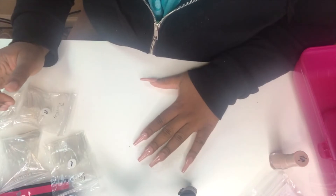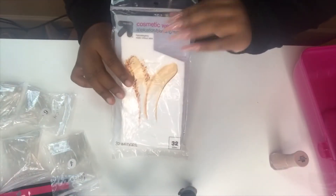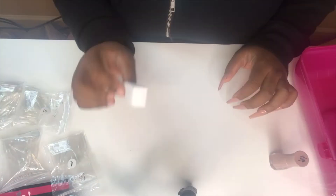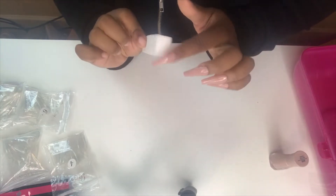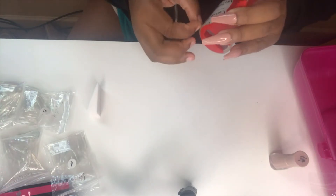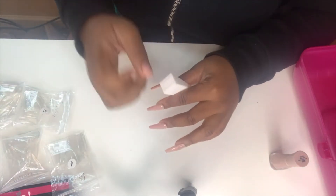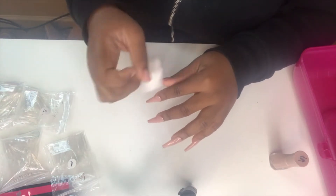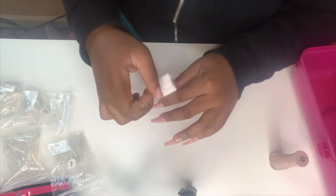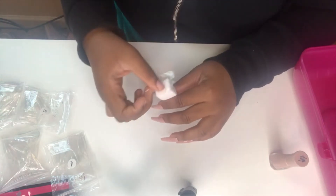Now that we've let the nail polish dry, we're going to take a cosmetic wedge — I got these from Target, they were pretty cheap. We're going to use this side of the cosmetic wedge to do the ombre effect. Before we do that, we're actually going to take a piece of tape and stick it on the wedge, just to make sure we get any hair or lint off so it doesn't get trapped underneath the polish.